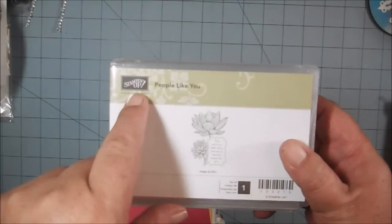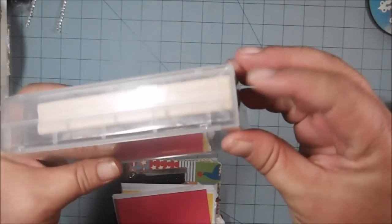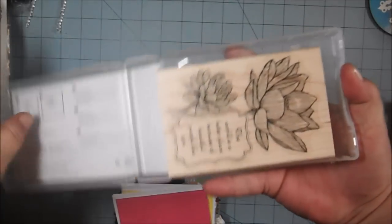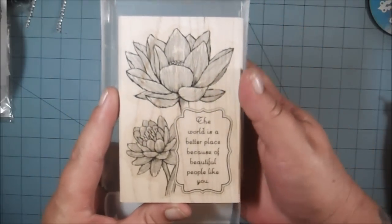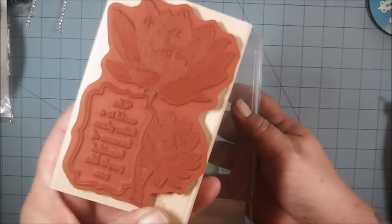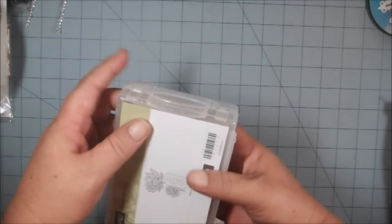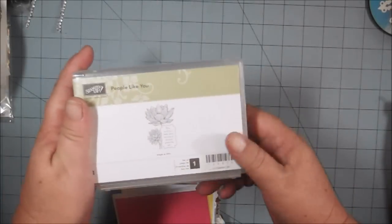First, you're going to get this 'People Like You' stamp from Stampin' Up. It's a wood mount stamp — the case is cracked right there in the corner, but it doesn't affect the performance of the box or anything. It opens up this way, and there's your stamp. It's a beautiful stamp that says 'The world is a better place because of beautiful people like you.' It's been gently used, or maybe not at all — it looks brand new. I got this from my upline Wendy, but I had already purchased the stamp for myself.